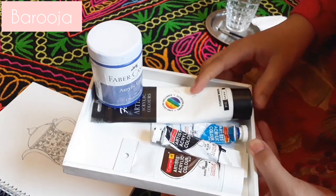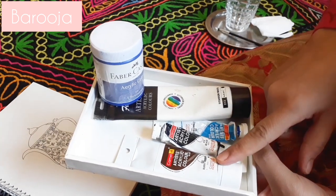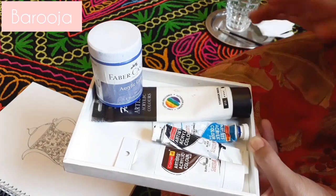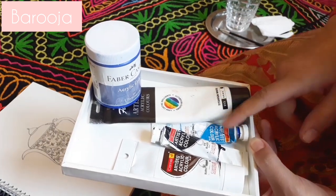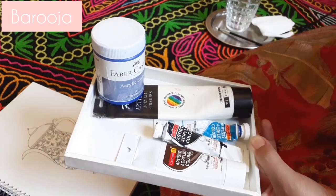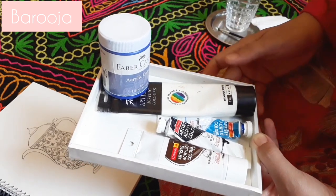Apart from that I am going to use white — titanium white — cobalt blue, black, burnt amber, and ultramarine blue. We will also use black, white, and grey colour — blue and brown — and we will see how we can make different greys using these shades.